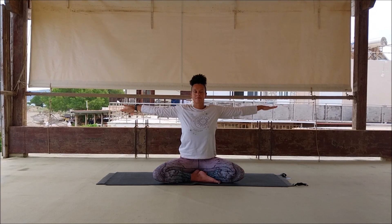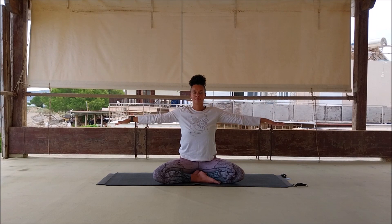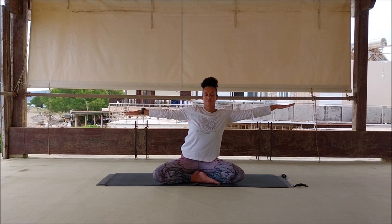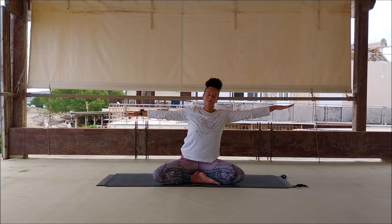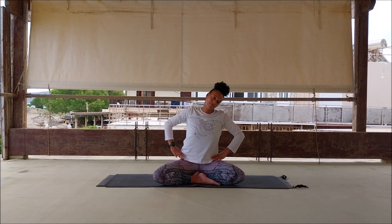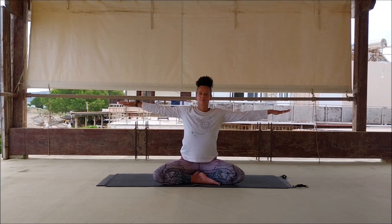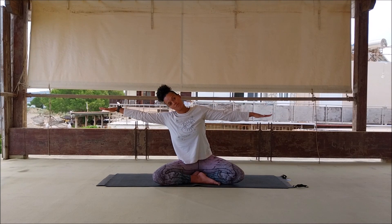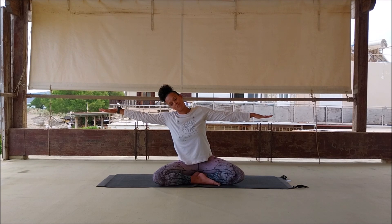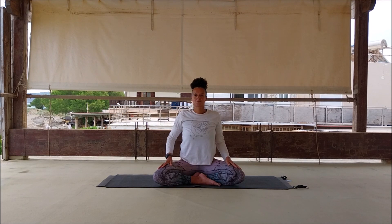Inhale, take the arms out to shoulder height, exhale, inhale, just begin to make small circles forward and then small circles back. Then lean over to your left and drop the head to the same side — feel the stretch through the neck. You can bring the hands to the hips if preferable, or bend the right elbow if it feels too intense. Inhale, exhale, reach to the opposite side, head to the same side as the lean. Inhale to center, exhale, arms down, shoulder shimmy.